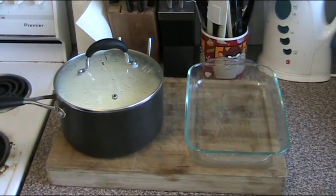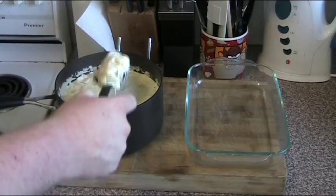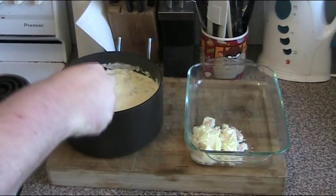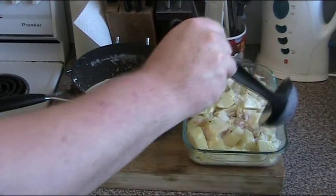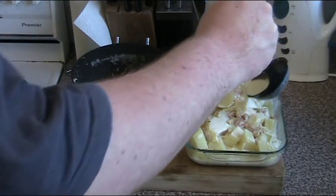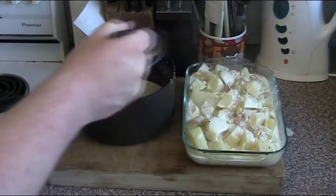Our potato bake has been cooking on the stove for about 45 minutes. Let's take the lid off — first thing you get is that impact of the smell, all that beautiful savoury cream. Now using a slotted spoon we're just going to gently take all of the lumps — the potato, the onion and whatnot — and transfer it into our baking dish, then we will spoon over the sauce. I'm not doing a huge amount. We don't want to absolutely drown it — about halfway up is about right.